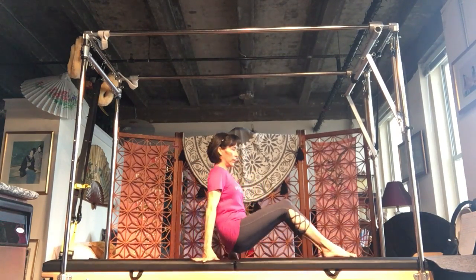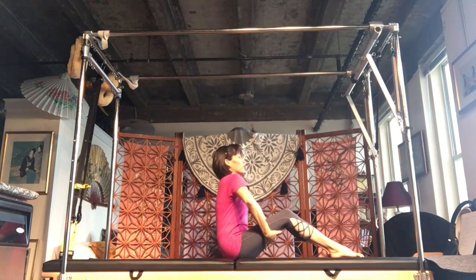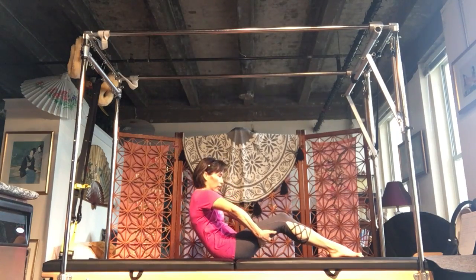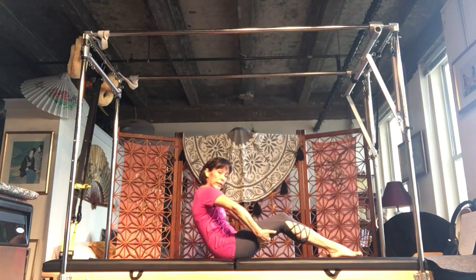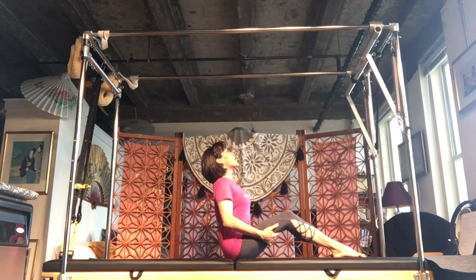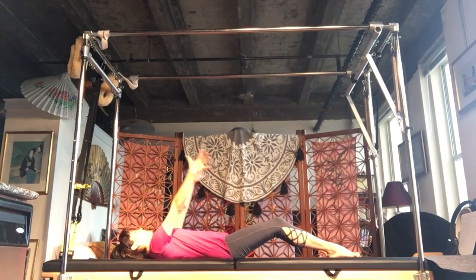We're going to get started sitting down, knees looking up, hands behind your thighs. You're going to inhale, shoulders down, lift the chest, and exhale, cat curl. I'm only going to show things once or twice, so you do that three to five times. Last time you're going to lift up, then curl down, letting go if you can, and release.